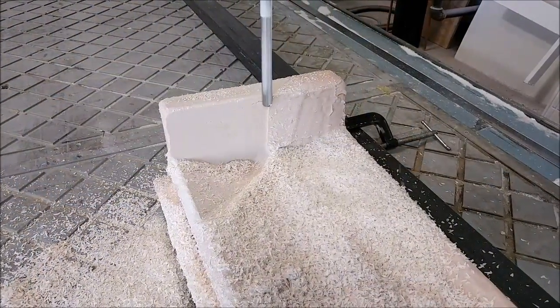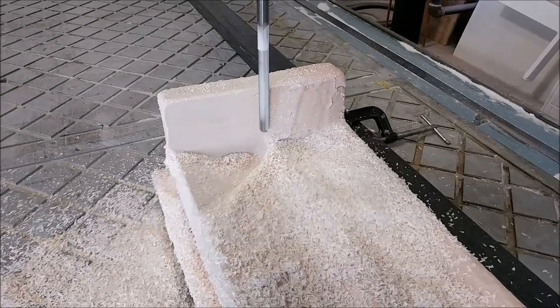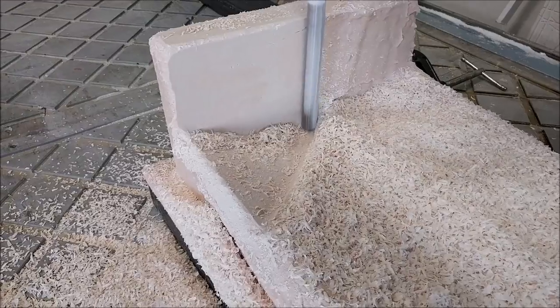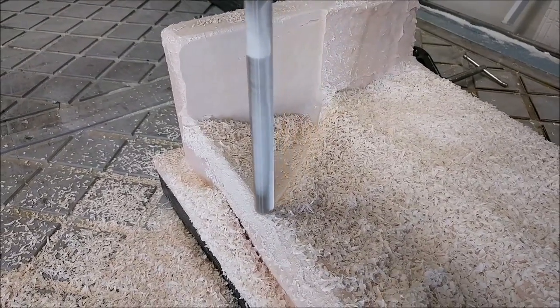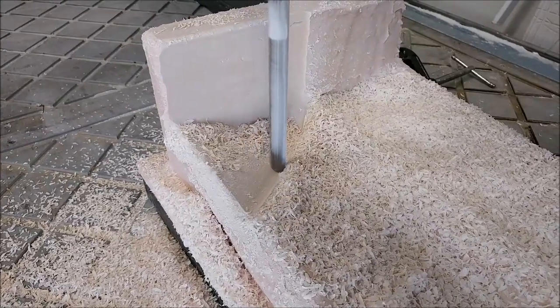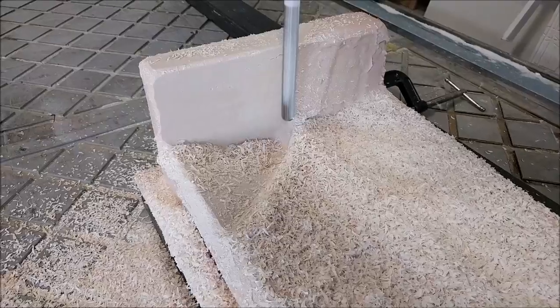Here's one of the floor braces with the putty all dried, back on the mill for a final machining — again just using the ball mill and doing a single pass with a tighter step-over so we get a nice smooth finish. We still have a little bit of play in the Z-axis which is making the finish not as good as it could be.